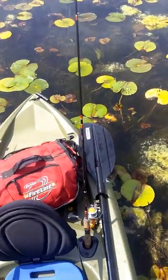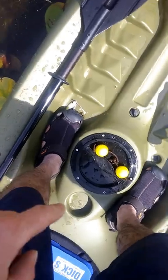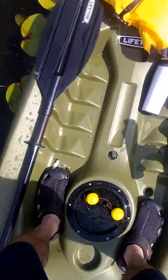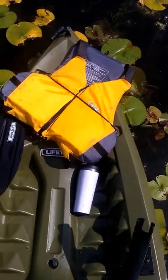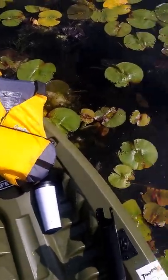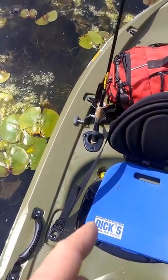To the rear of the kayak I have my tackle bag. Under that is another hatch, like this one up front. I did use female golf balls for my scupper plugs — they work out pretty good. I don't have these two in here as you can see, but the ones in the seat work good.